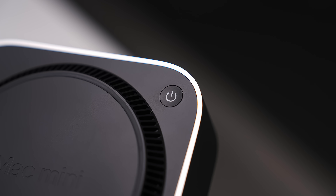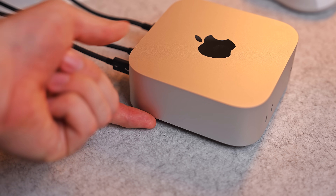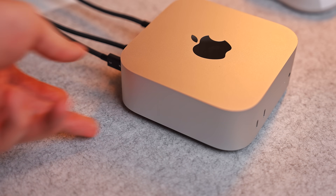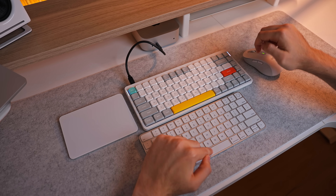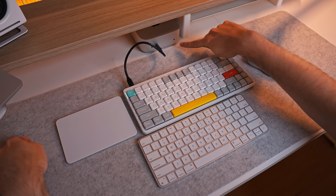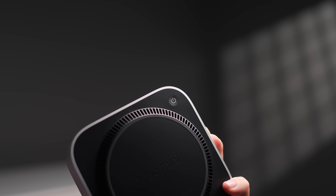Let's talk about the power button. The location is just plain dumb — because you can't slip your finger underneath the Mac Mini, you have to physically lift up the entire Mac just to access the button. There's also no way to turn the Mac Mini on once you shut it down without pressing the power button. I tried with the Apple keyboard, a Bluetooth mouse, and even a wired keyboard — nothing worked. You have to press that button.